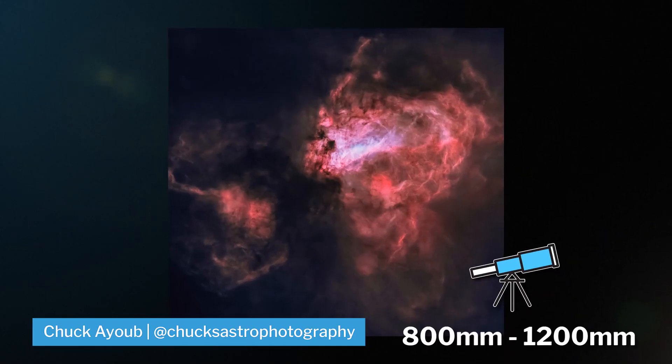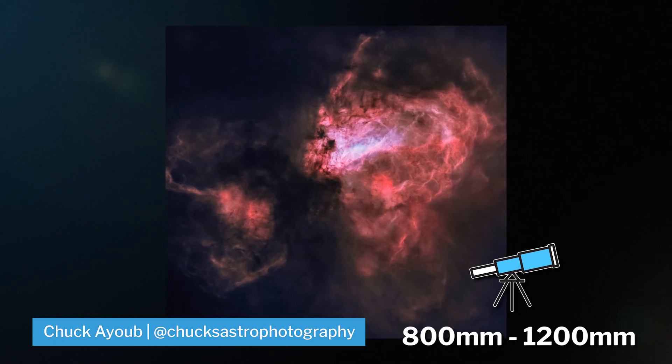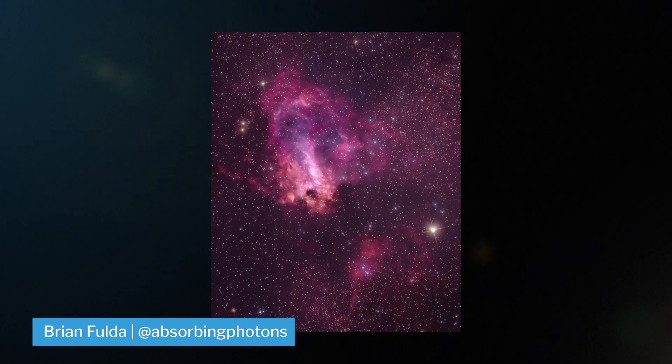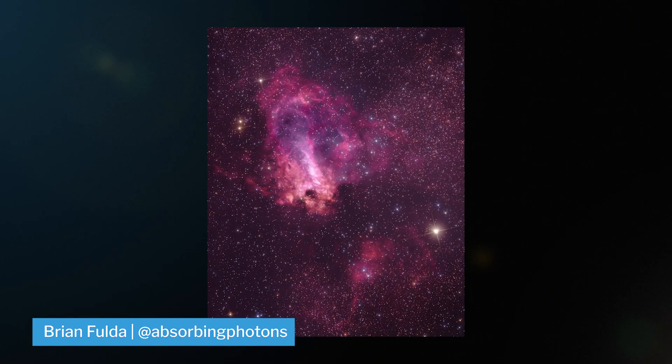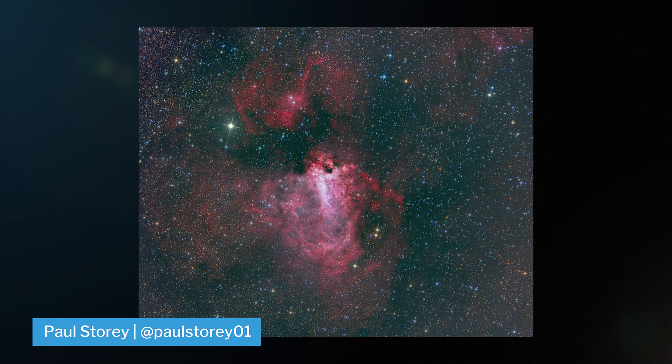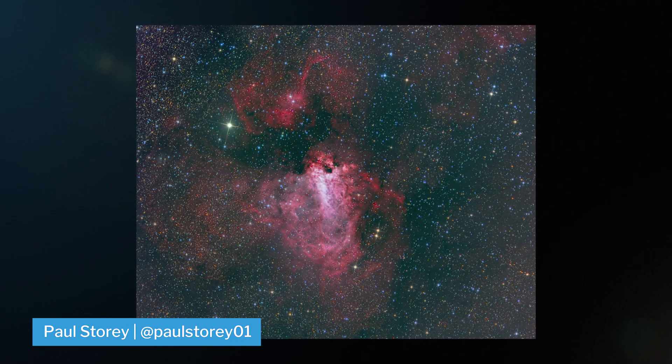This object is best imaged around 800 to 1,200 millimeters in narrowband, but you can definitely still shoot it in broadband. Especially if you have an astro-modified camera, you can really pull out the bright hydrogen alpha data and see it really pop out of the Milky Way.